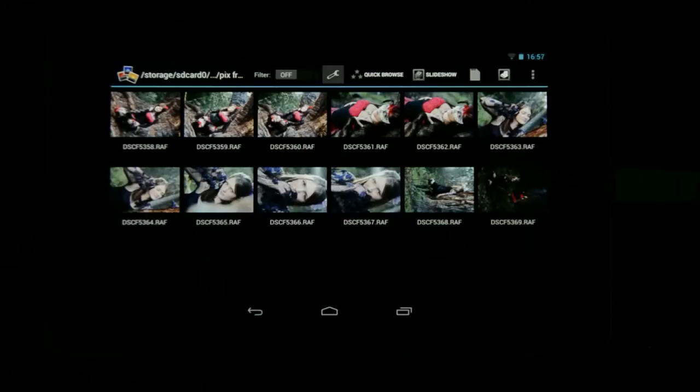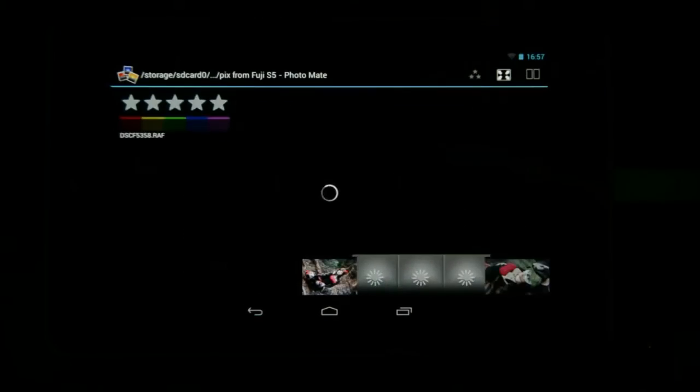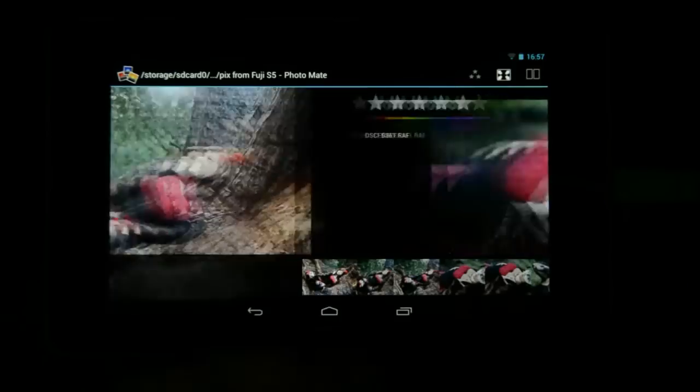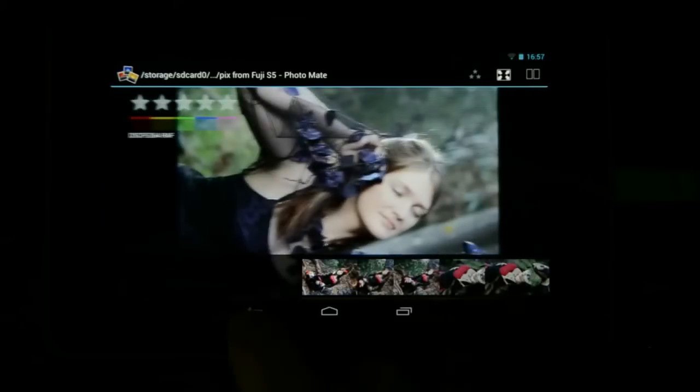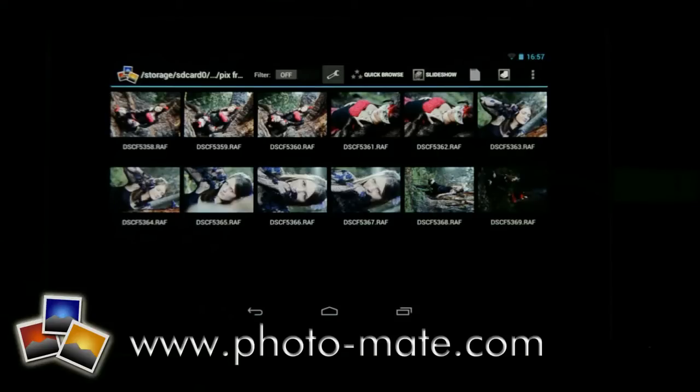When it has completed, as you can see all the images are on the device. I can just turn the camera off and my images are ready to be processed. In the next video we are going to look at rating, comparing, and sorting these images so we can make our final selection for the images we want to edit. I'll see you in the next one.